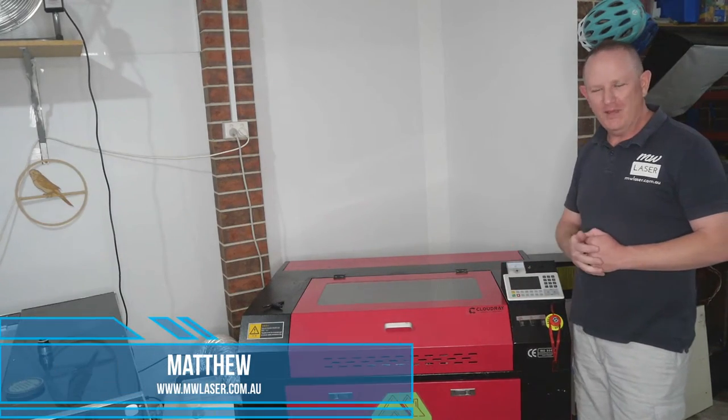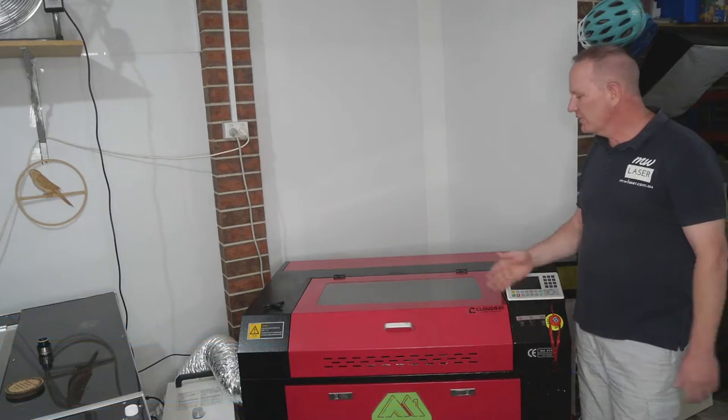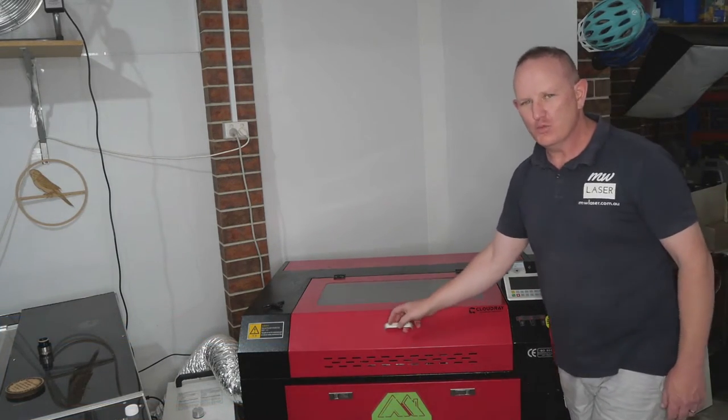G'day and welcome to MWLaser, my name is Matthew. In this video I'm going to show you how to install a relay to select between the Y-axis gantry and the Y-axis rotary attachment.